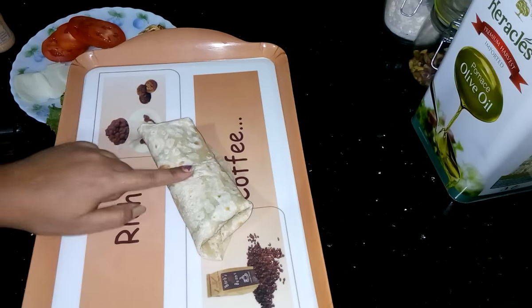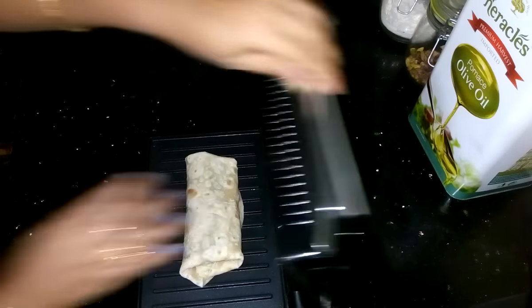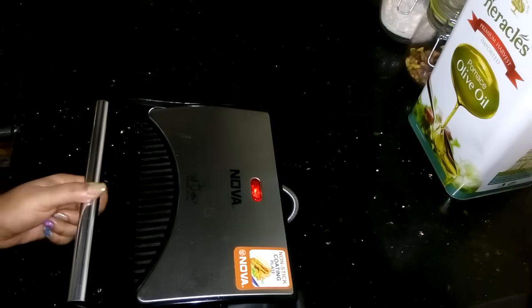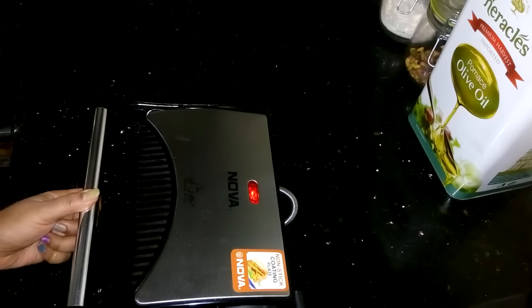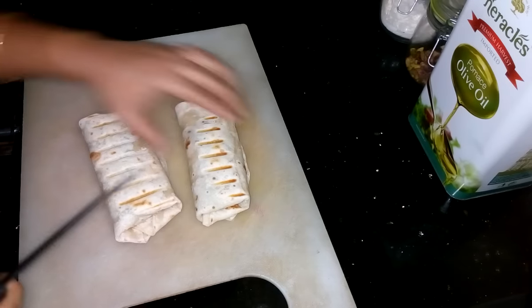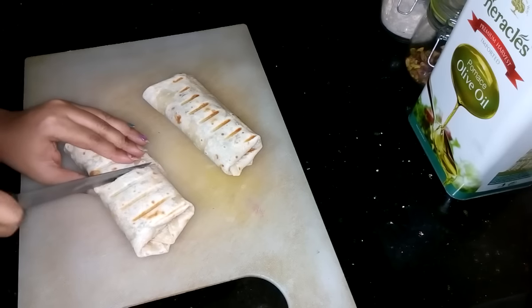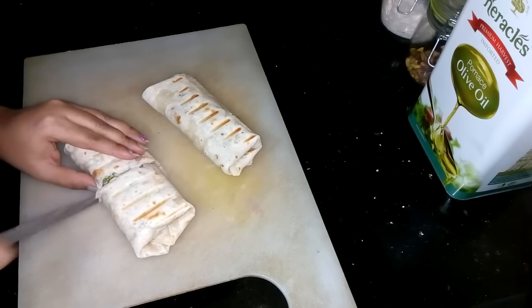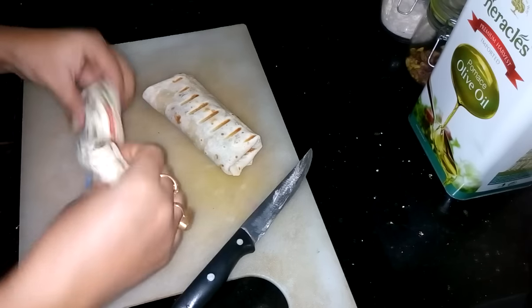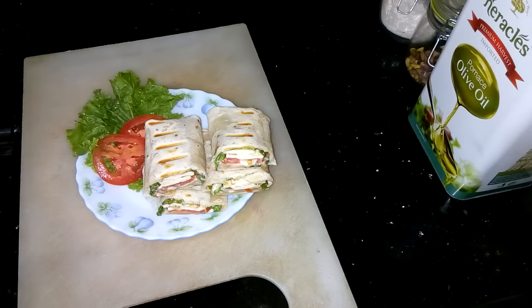It is ready. Now I am going to put it into the sandwich maker. Now it is ready. Now I am going to serve it. Now cut it from the middle. It looks so nice. So thank you for watching my video and I will come back soon with some new recipe.